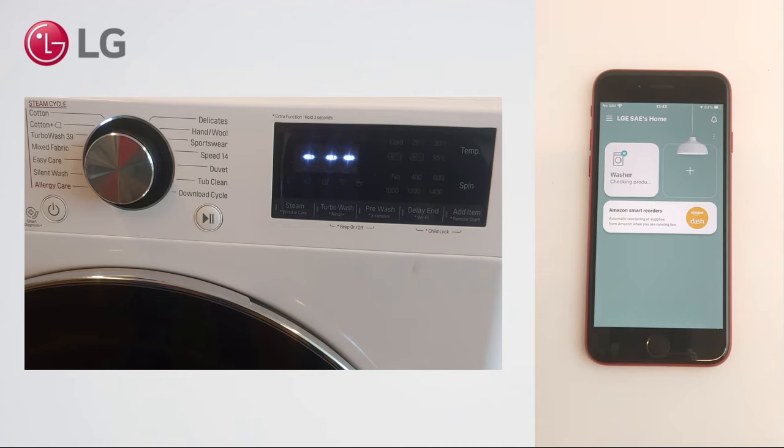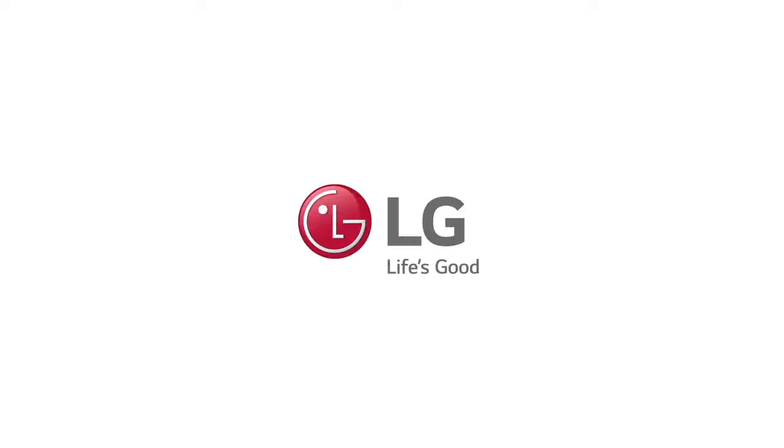When the Wi-Fi icon is solid, your product is added successfully. Check it out! Thank you.